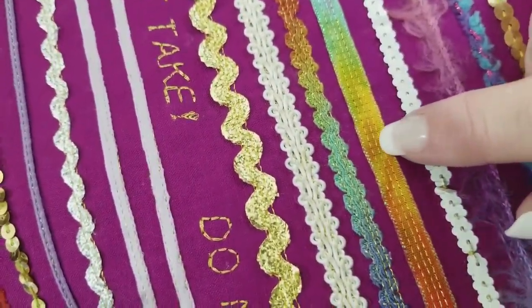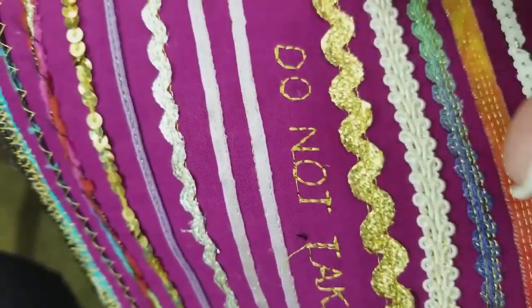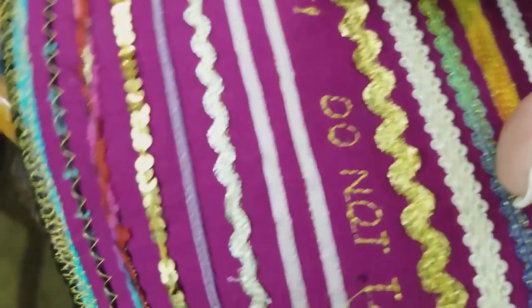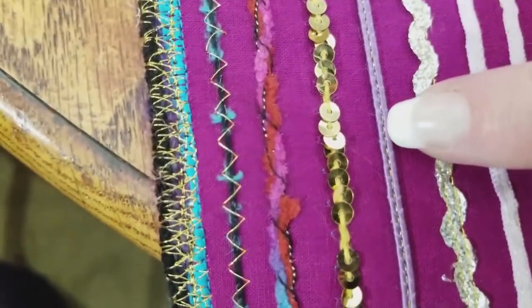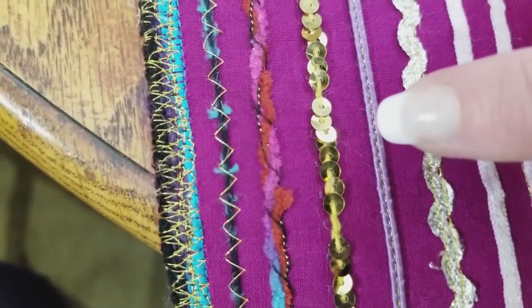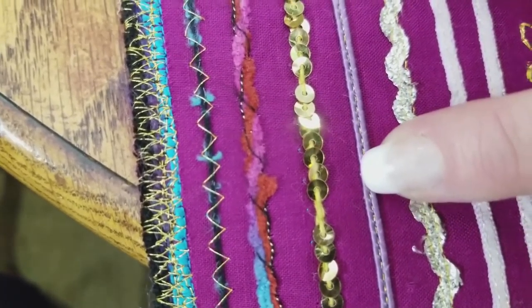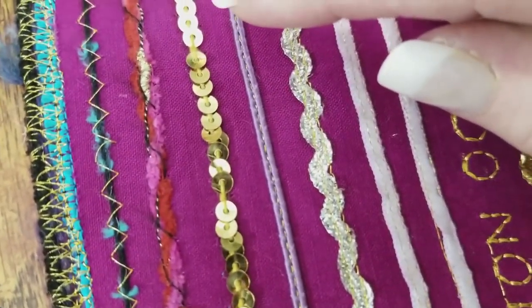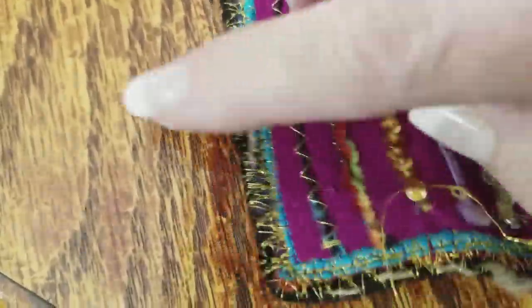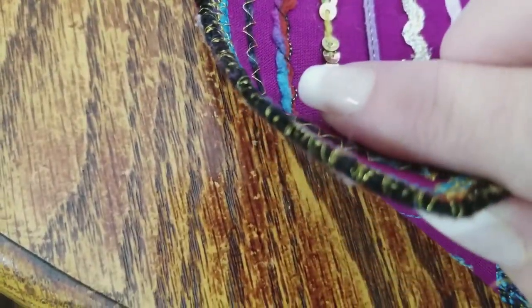This foot not only sews yarn but it sews sequins, rick rack, and decorative cordings. You can see you can use a double needle or triple needle to do that. This 'do not take' sign is on here because one time somebody took this sample from us at a show. This is a soutache braid, which is usually very difficult to stitch and super easy with the sequin ribbon foot — it just holds it right in place and you can quickly zoom that stitch right down. You can also finish the edge of your materials using yarn as a different style of binding.